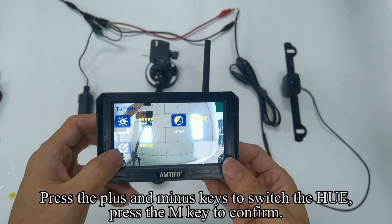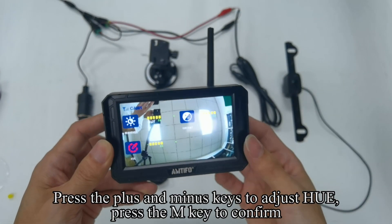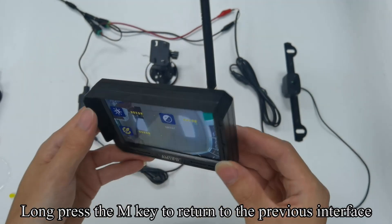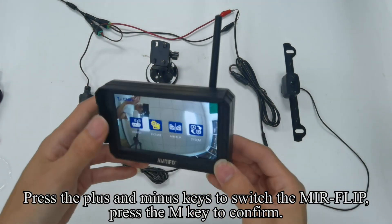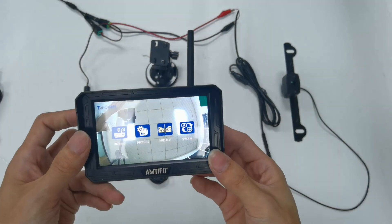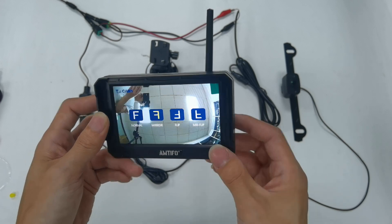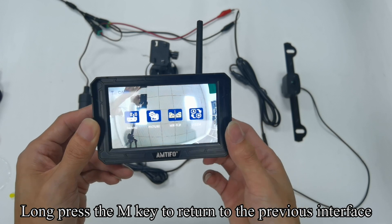Press the plus and minus keys to switch the HUE, then press the M key to confirm. Press the plus and minus keys to adjust the HUE and press the M key to confirm. Long press the M key to return to the previous interface. Press the plus and minus keys to switch the mirror flip and press the M key to confirm. Press the plus and minus keys to select the mode you need. Long press the M key to return to the previous interface.